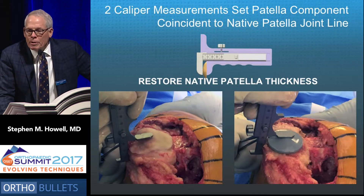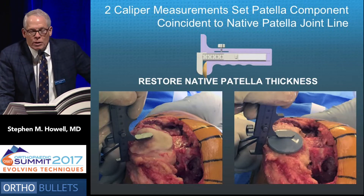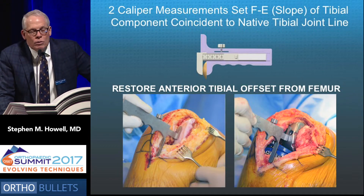Two caliper measurements set the patella component coincident to the native joint line of the knee — you're familiar with this. We measure the thickness of the patella and adjust the thickness of the resection so that when the implant is in, we've restored the native position.